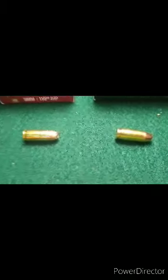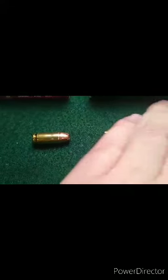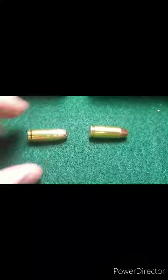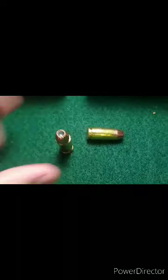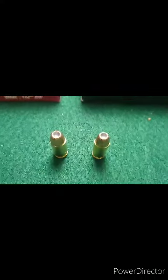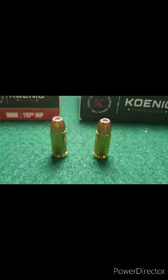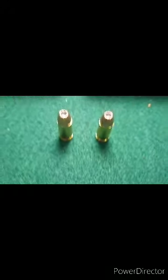I've got them laid out here side-by-side for you to see. The projectiles, to me, don't look like there's a lot of difference in them in the actual hollow points themselves. I'll set them up here side-by-side — you can take a look. They don't really look much different; they might be the same projectiles.